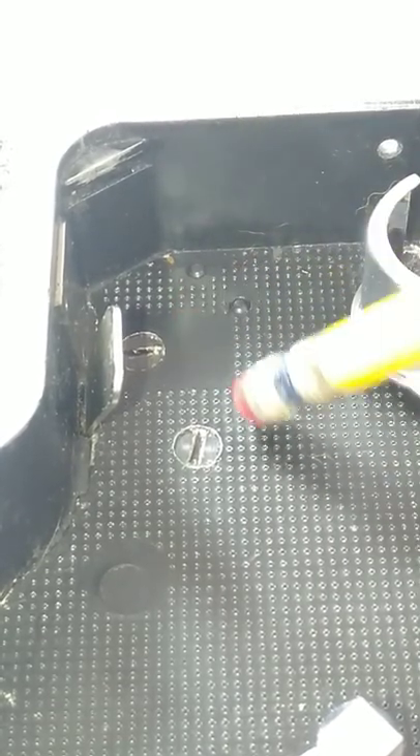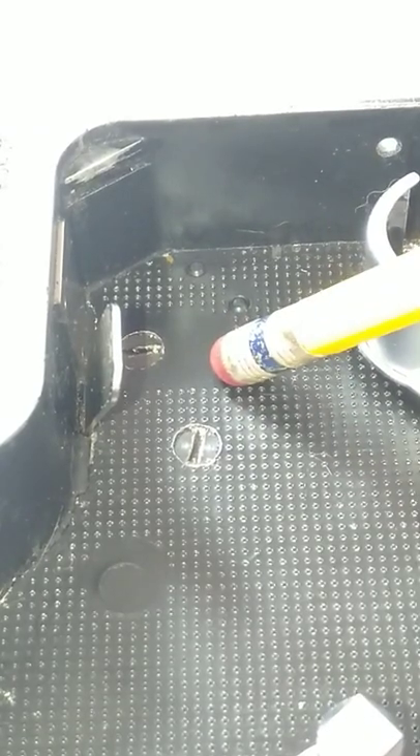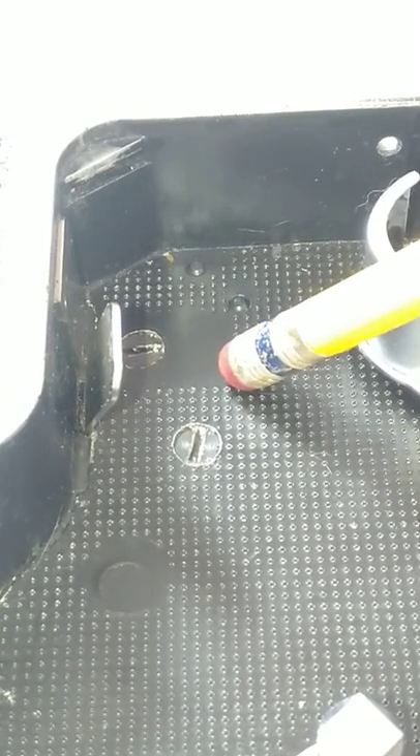These two screws right here hold the governor. So unless you know what you're doing, don't touch these two screws — stay away and stay clear of them. And as always, do subscribe.